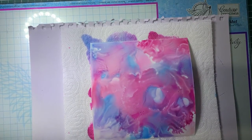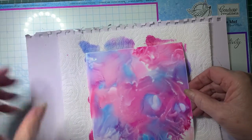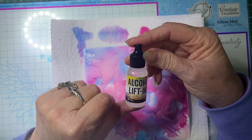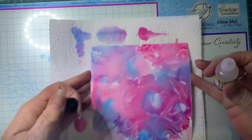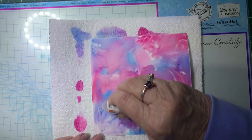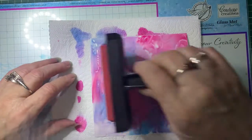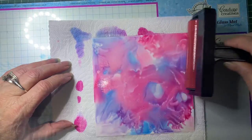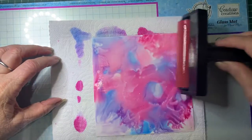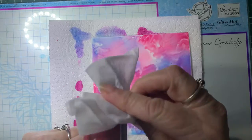Alright, that'll probably be dry enough for what we need to do now. I'm going to use some alcohol lift ink - this is a Ranger product. We're just going to run a strip of that lift ink along the edge of the card, and then using a brayer, I'm just going to drag that ink down the card. When you're doing this, don't push, otherwise the brayer will just slide. I'm just letting it go under its own pressure so it's just rolling.